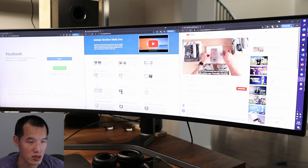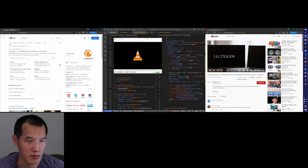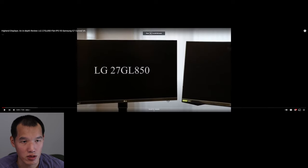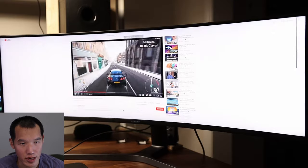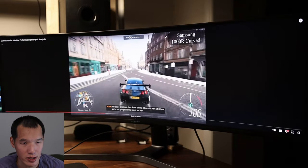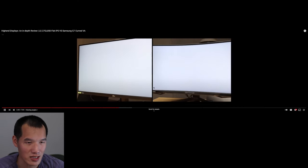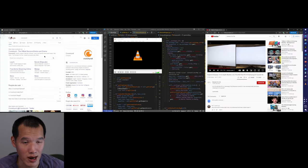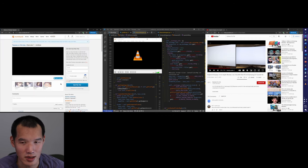For YouTube and content consumption, I can have YouTube and two other browsers running at the same time. If I want to view a video in full screen, it plays in the middle with some black borders, but it's not super distracting because this is a VA panel. The downside is that if you want to browse the internet while watching a full-screen movie, you can't really do that — but you don't have to turn your head to see the movie.